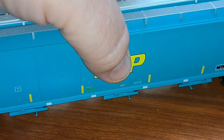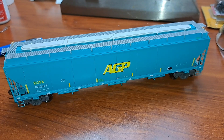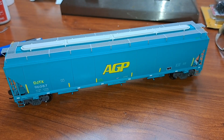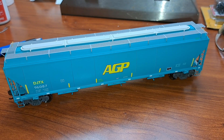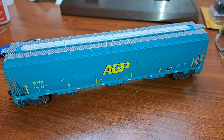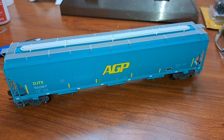Really nice car by Atheron — really glad I picked this up, glad it was on sale. That's going to be a fun one to run in a consist. So what I'm going to do is pause the video and then show you real quick how to change the couplers on this car — we'll actually do this as part of the video as well.